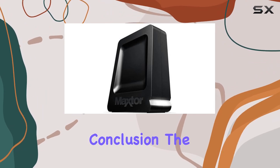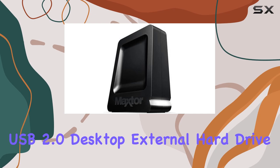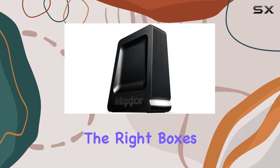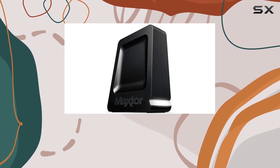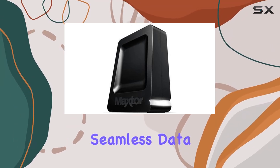In conclusion, the Maxter OneTouch 4 Lite 750GB USB 2.0 Desktop External Hard Drive is a powerhouse storage solution that ticks all the right boxes. Whether you're a casual user or a data hoarder, this drive has got your back. Say goodbye to storage woes and hello to seamless data management.